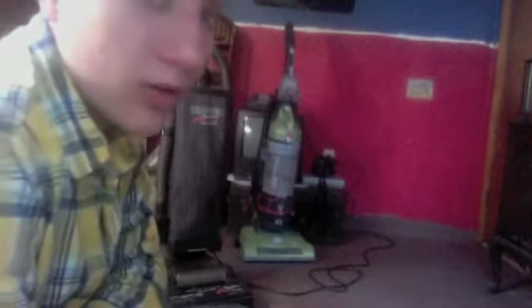The story behind this is I got this from a vacuum store in Sheffield Lake, Ohio called Dave's Vacuums, which, sadly, I think they're closed now.